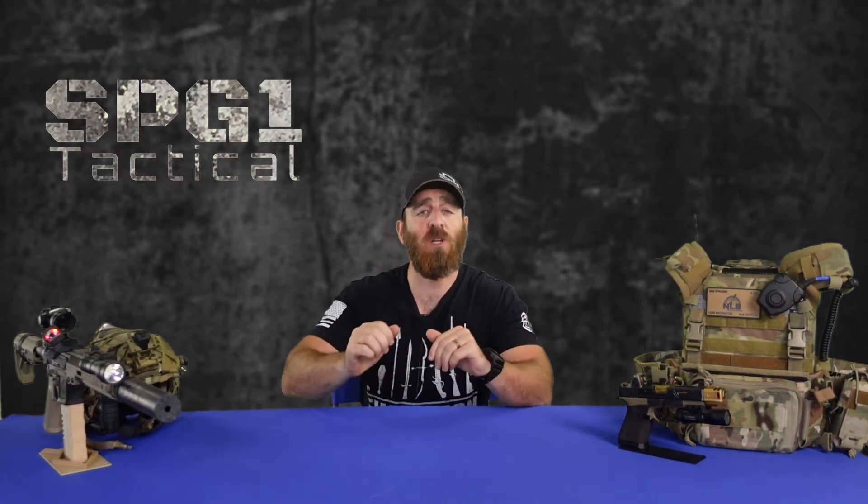Alright ladies and gentlemen, my name is Dan and welcome to SPG1 Tactical. This video has two purposes: in addition to an unboxing video, this is an introduction to a new series on night vision. I've been a firearms and combatives instructor for over six years and I've been a competitive marksman since I was in high school.